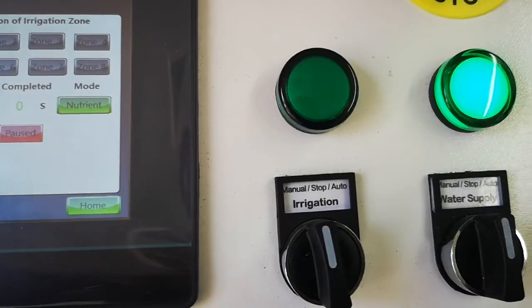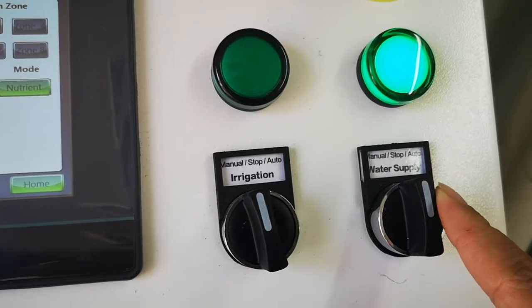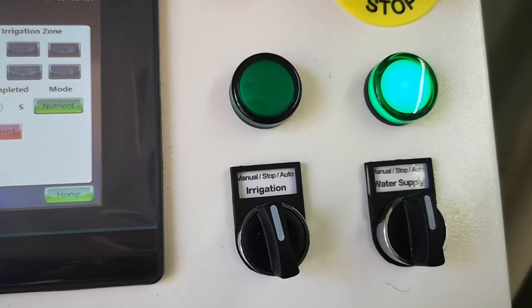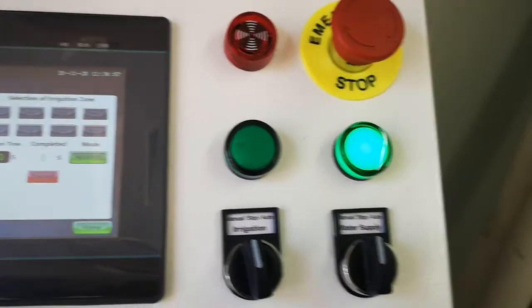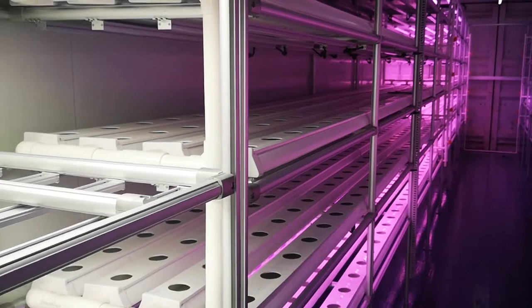If you don't like the auto system, you can use the manual mode. Both water and irrigation have auto and manual options. Let's go inside — it's not finished yet, still under assembly.